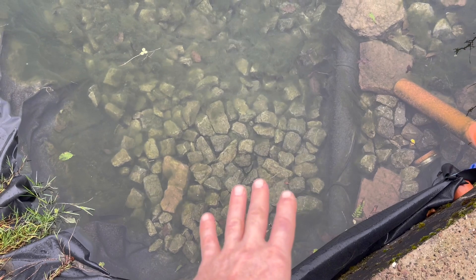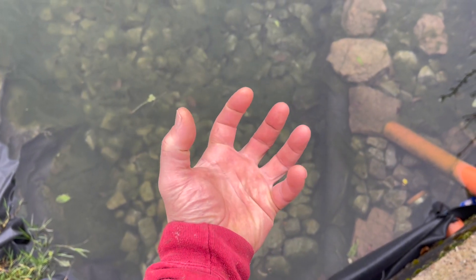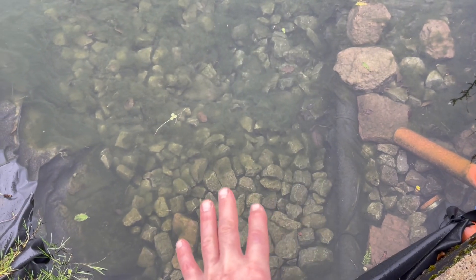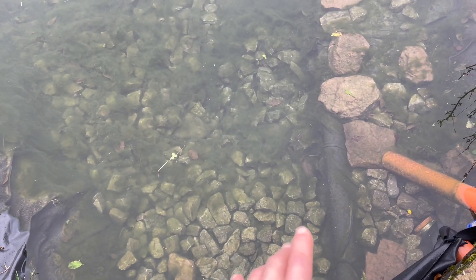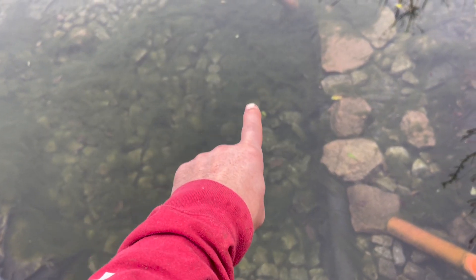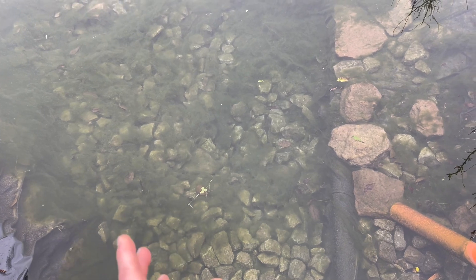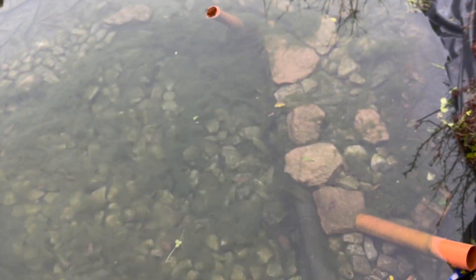I've put a bunch of midsize rocks — most of them are about the size of my hand — in the bottom, one because it's really slippery and two, it just makes it a little more natural. And as you can see here, there's lots of moss and greenery growing in the water. So I'll stir all that up and it'll get washed down downstream.